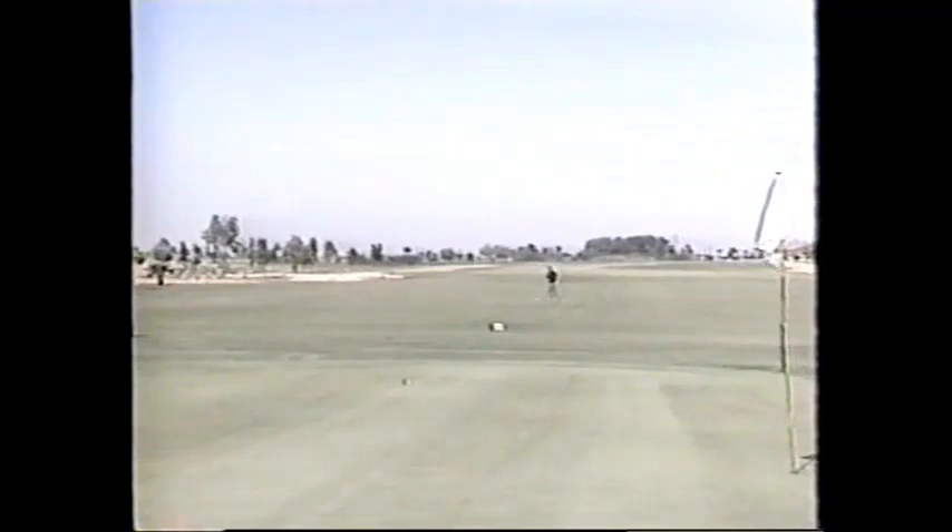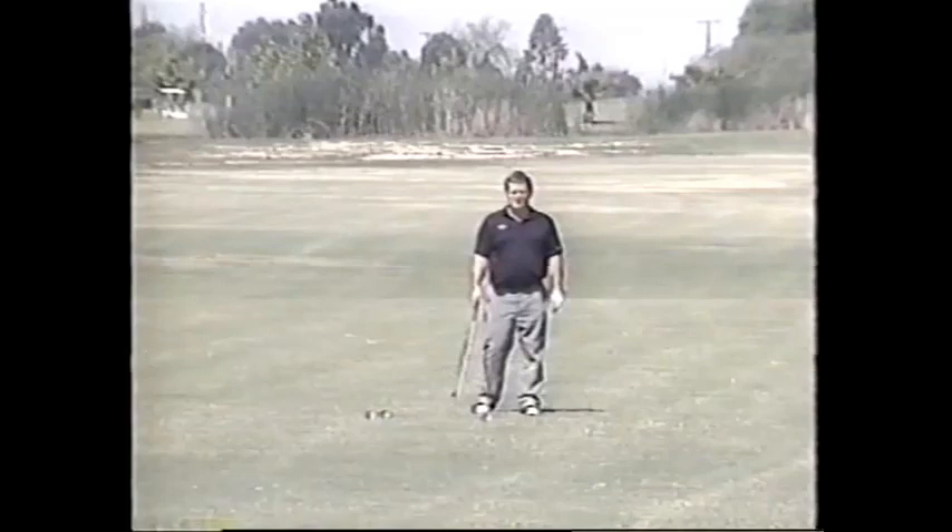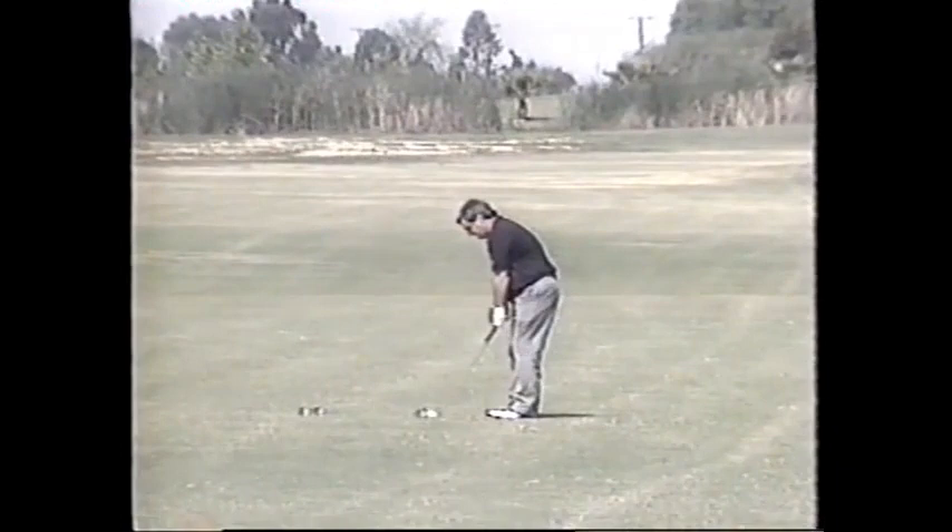This shot is called the three-eighth shot. It gives you a little more arc because you're using the wrist, the arm, and the left shoulder blade. The club head will be cocked about 30 degrees above the right knee, and you judge the amount of impetus you're going to put into it to go the distance you have to traverse.